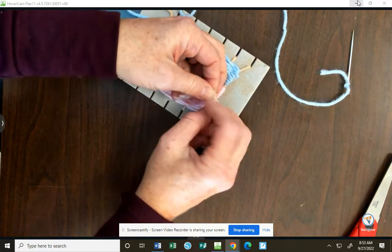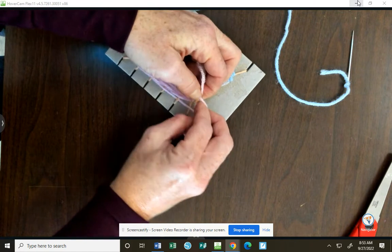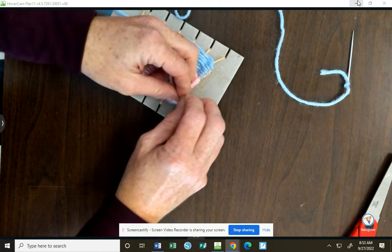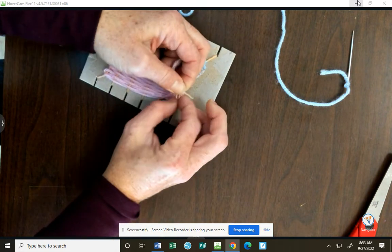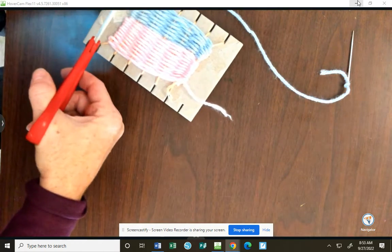Some of you might have to knot maybe five times. This person just had three knots. So I've taken the tape off and knotted those pieces. I'm gonna trim that long tail.